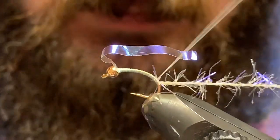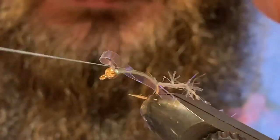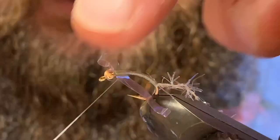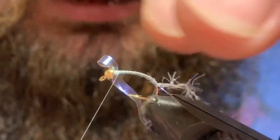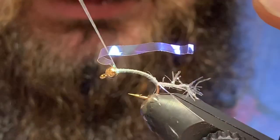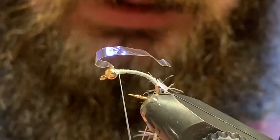I'll come to the back here and grab my five millimeter straggle, get that captured right at the very back, make sure that's nice and secure, and then I'll line that up all the way up to right in behind the Easter egg stuff.